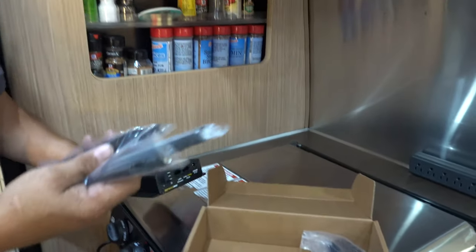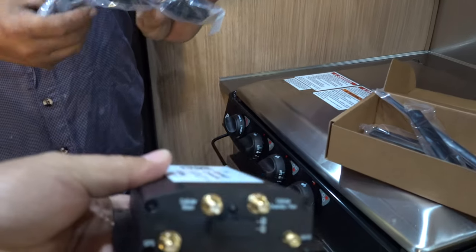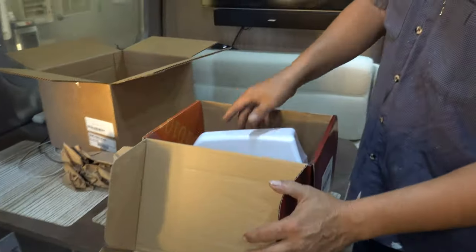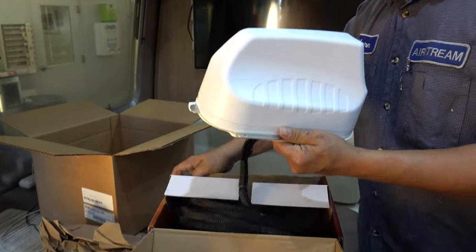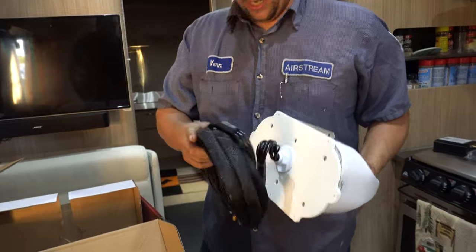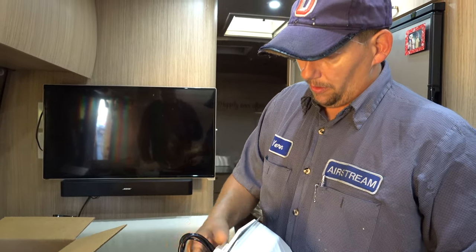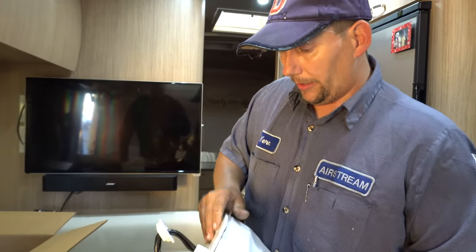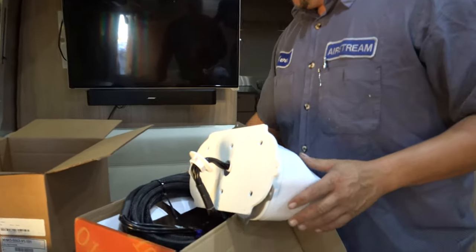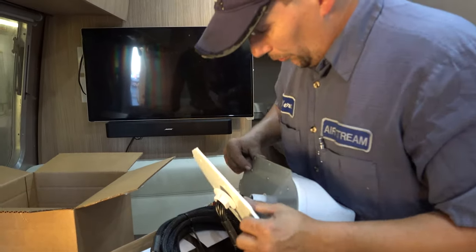The technician explains the setup: the separate antennas won't be used individually — this is the router side and this is the antenna. You've got a couple options with this plate to go off the side or go through the roof. The wire gets run out to the side. There are little screws here we take off.